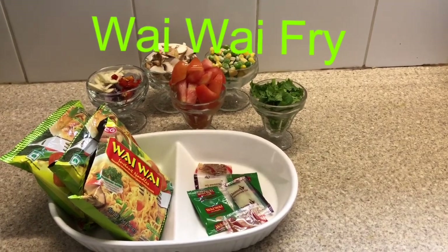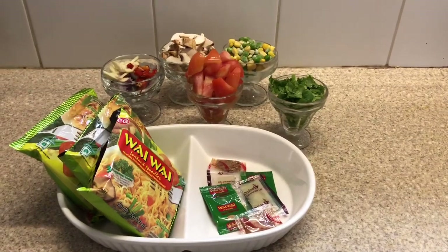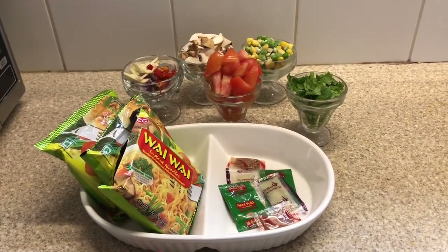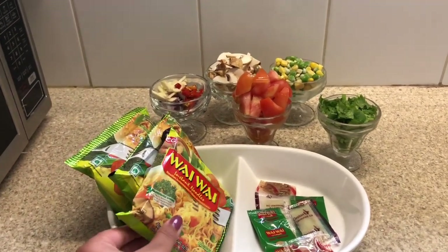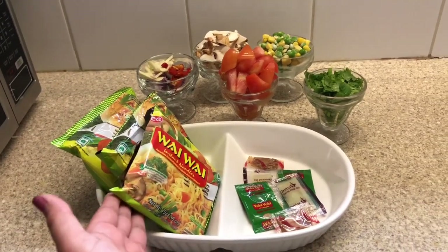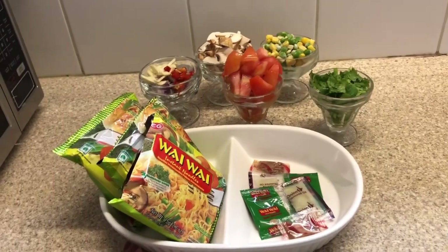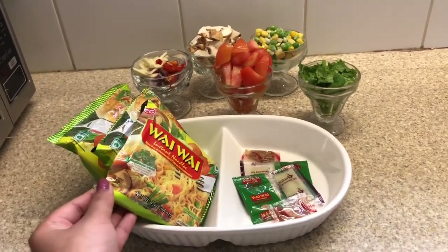Hi guys! Welcome back to my channel. I'm going to show you guys today my favorite waywai fry is made. This is vegetarian waywai and chicken waywai. I want to show you vegetarian waywai with the rest of my favorite way.